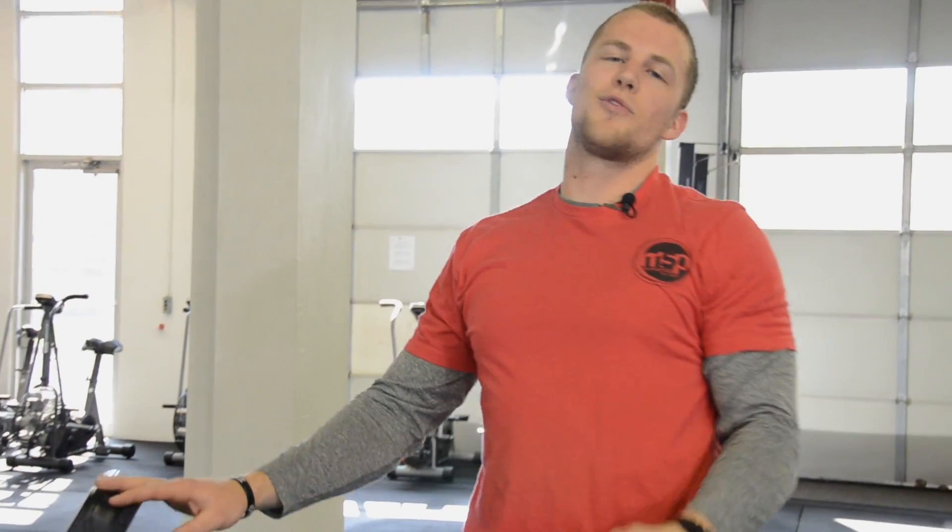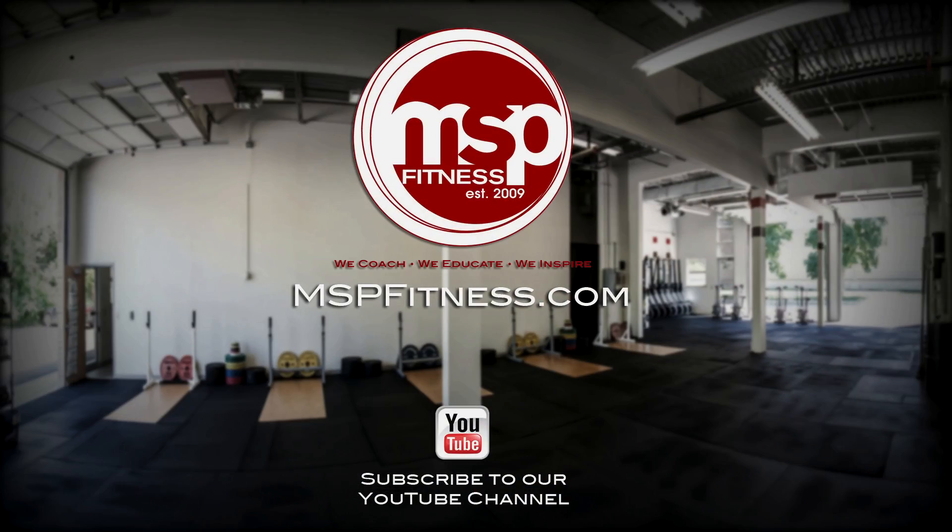This has been our video on the Trap 3. Thank you for watching. Check out more videos from us — subscribe to our YouTube channel, mspfitness.com. Have a nice day.